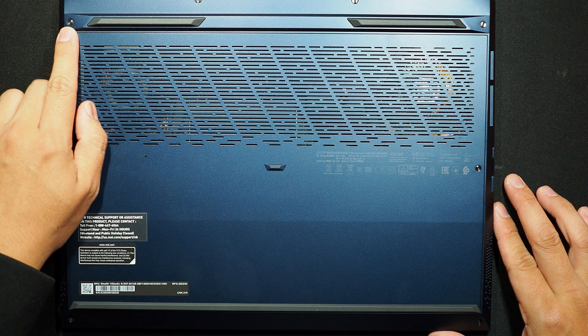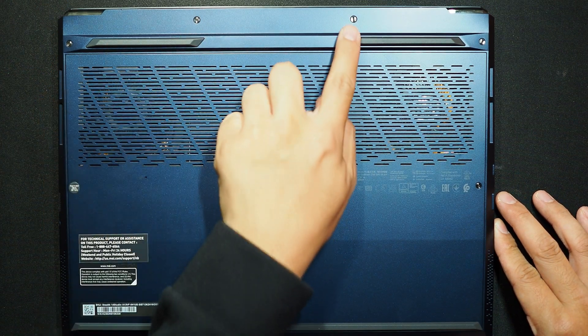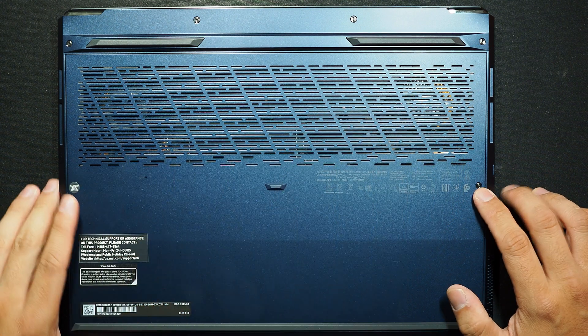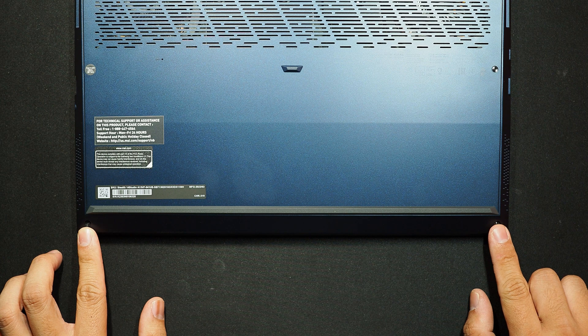I can see 1, 2, 3, 4, 5, 6, 7, and 8 screws on the bottom panel.